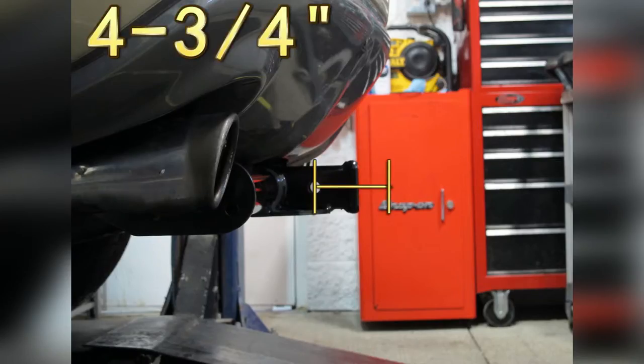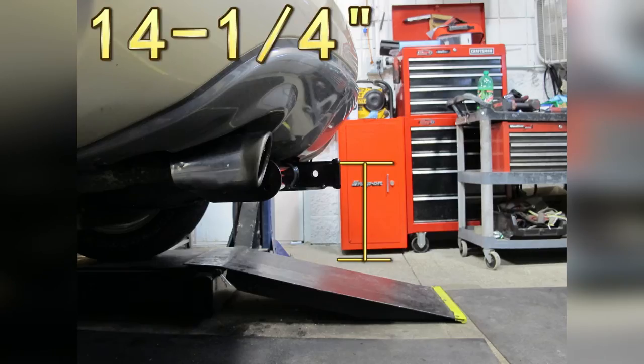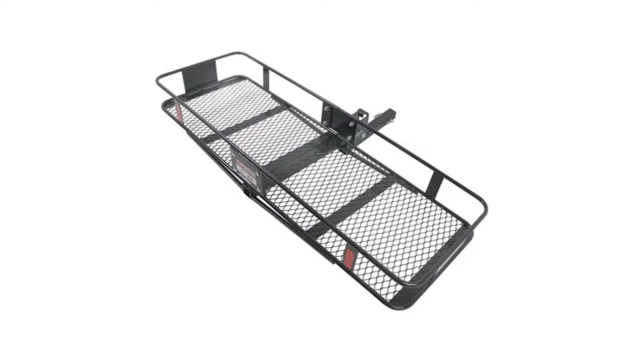From the center of the hitch pin hole to the outermost edge of the bumper is 4 and 3/4 inches. From the top of the receiver tube to the ground is 14 and a quarter inches. This will assist you in selecting accessories such as a ball mount, bike rack, or cargo carrier.